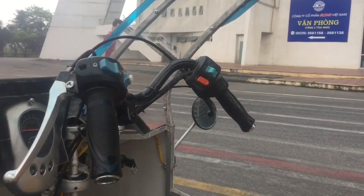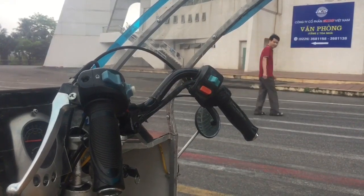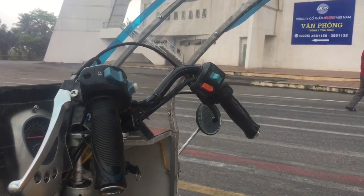Đây các bạn nhé, đây chính là vô lăng. Tay lái này rất dễ sử dụng, gồm chỉ có chức năng còi, đèn, xi nhan trái, xi nhan phải.